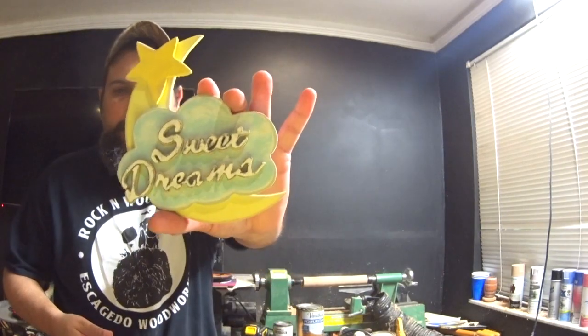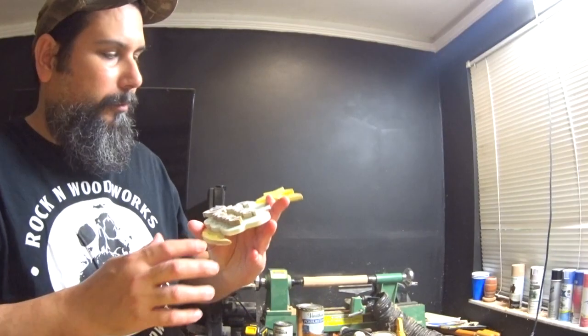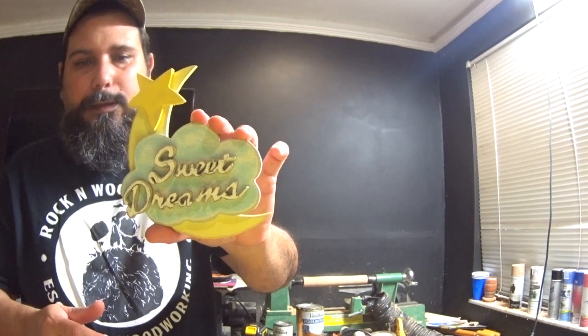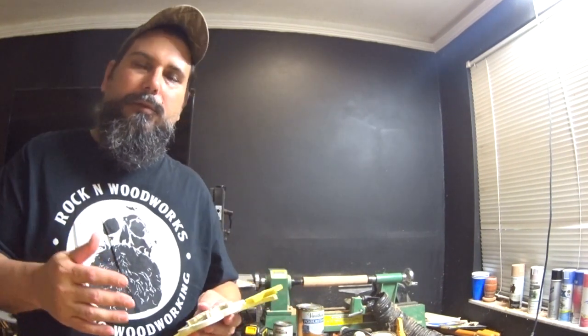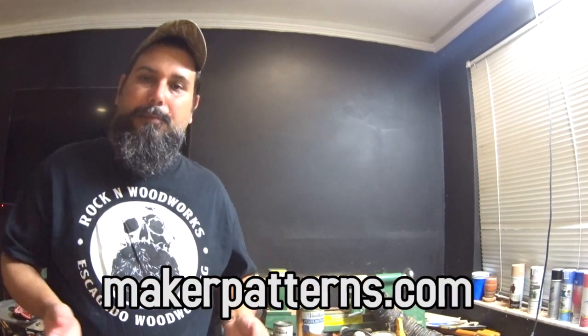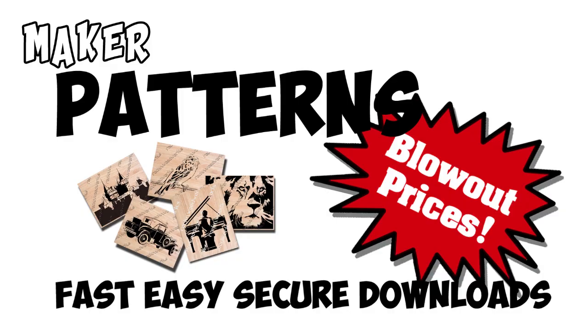On a previous episode on this channel, I made this wall art — 'Sweet Dreams.' It was done with the scroll saw. I've been working with the scroll saw quite a bit. There's a site called makerpatterns.com and there's hundreds of patterns on there at a low price. There's free ones too. Go check it out. I've been working a lot with those patterns.